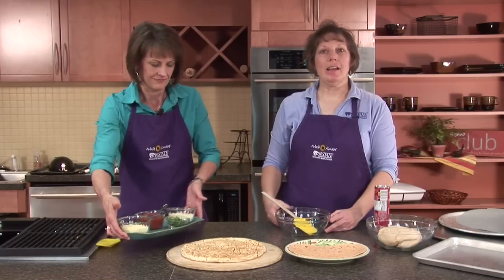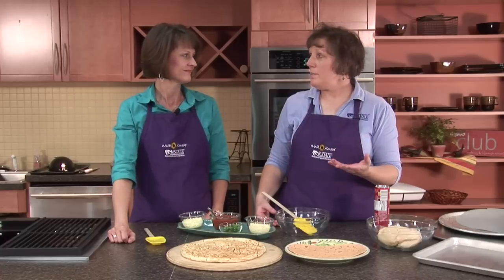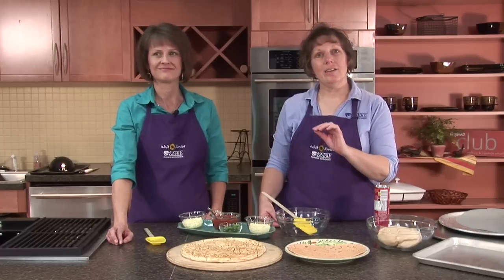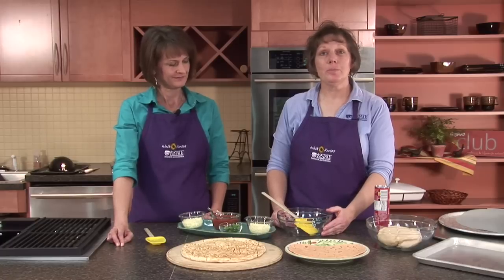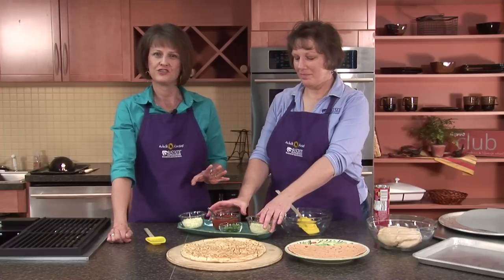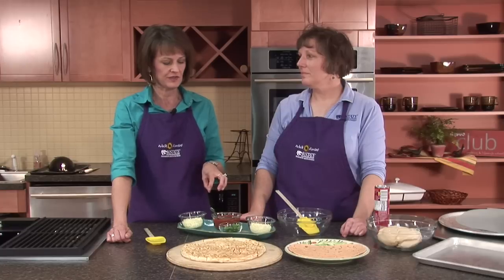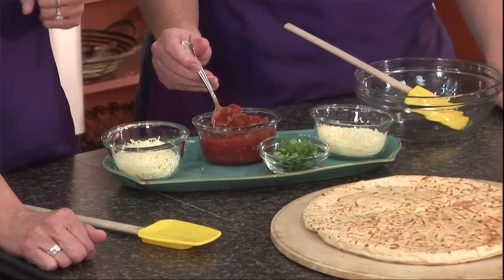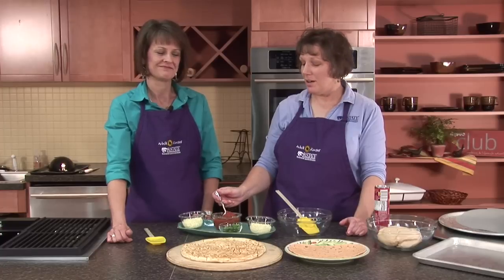The first pizza we're going to make is a salsa-type pizza. You can be very creative with the types of pizzas you make — whether it's a Thai pizza, Mexican, barbecue, or seafood. One of our favorites is a seafood pizza on a crisp flatbread with grilled shrimp and grilled chicken. And of course you can always have a dessert pizza with some fruit. But we're going to start simple today with a salsa pizza. You may not have thought about using salsa as the sauce base, but it's actually very tasty — it has a fresher taste and maybe not quite as sweet as a pizza sauce.